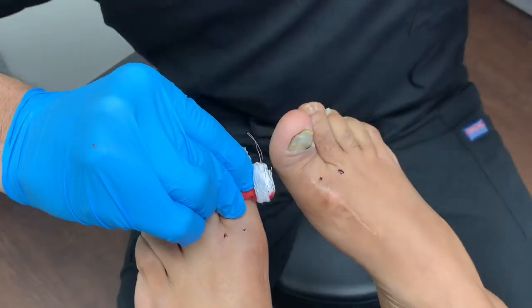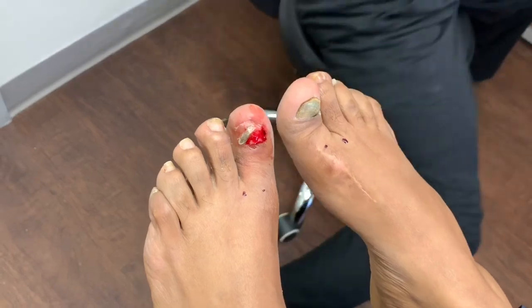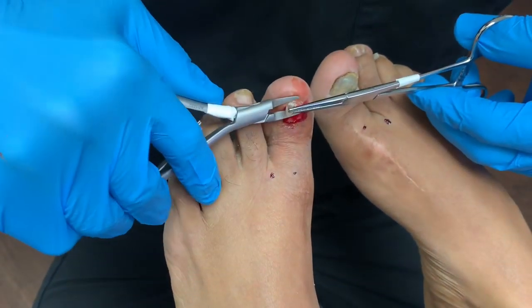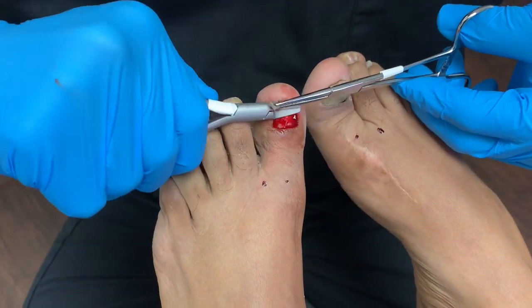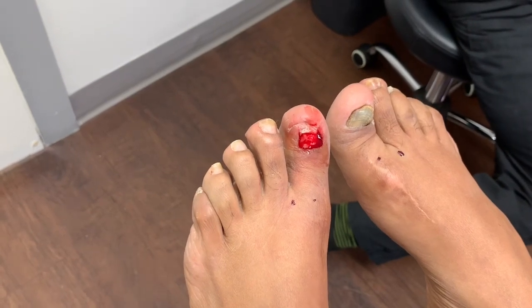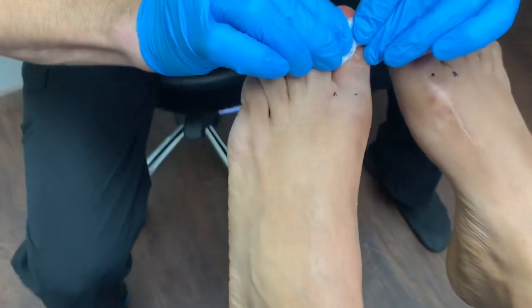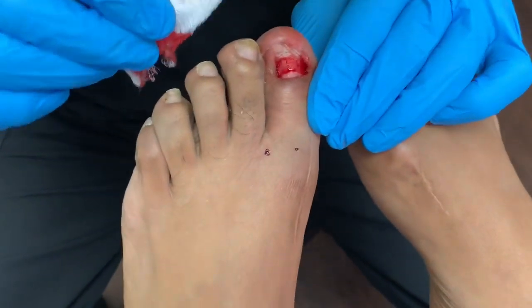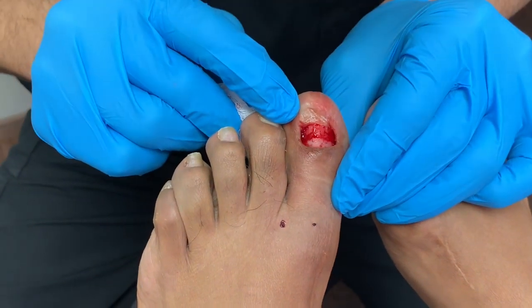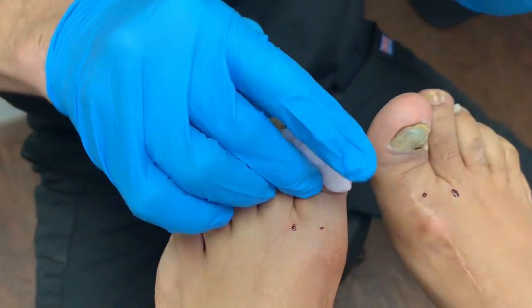Now let's take a look at what the nail bed looks like. It's really nice. It'll be very interesting to see what we find on the other side.